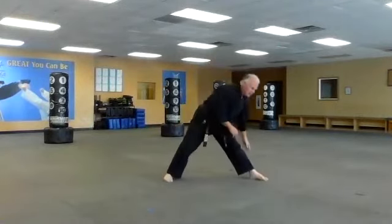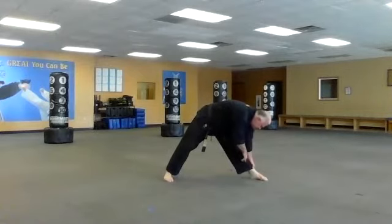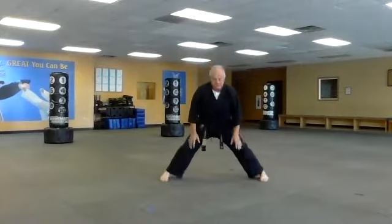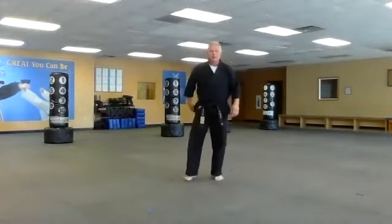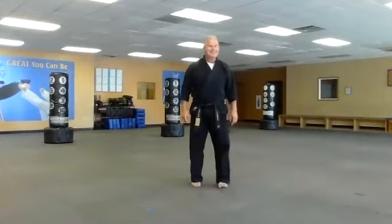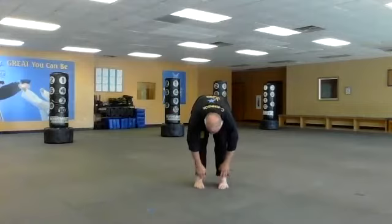Let that knee bend, then let's go to the other side. Come back up again and let's try a stretch to the center. Bring yourself up and let's go down to our toes. This is a tough one for me — just let yourself go all the way down, all the way down to the tip of the toe.